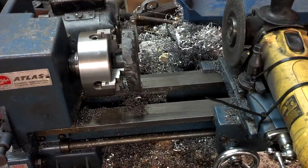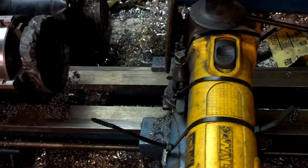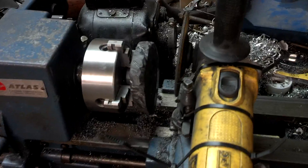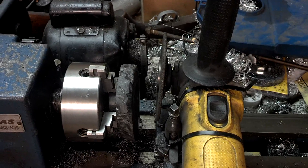So I've got my little Atlas mini lathe here. What happens is I turn it on, feed it into the work, and once I get close to it — because this is like this over here — I've got to go real slow into the piece.